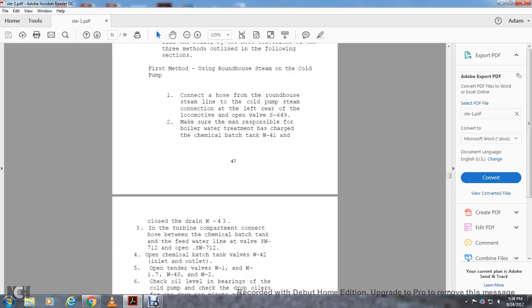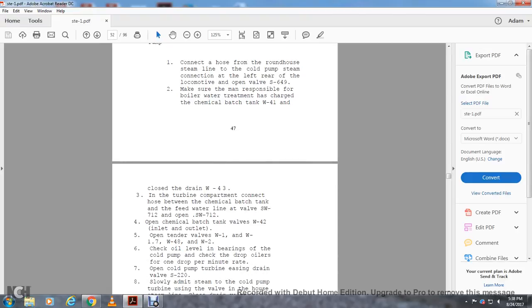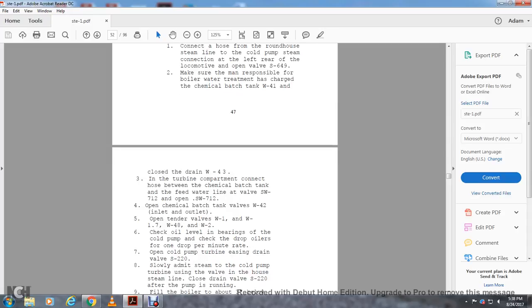Open the checked batch tank valve W-42 and outlet valve. Open tender valves W-1, W-1-7, W-4-8, and W-4-2. Check the oil level of the bearing on the project pump. Check the drop oiler for one drop per minute rating. Open the cold pump turbine casing drain valve S-220. Slowly admit steam through the cold pump turbine casing valve in the hood of the steam line, then close drain valve SC-20 after the pump is running.